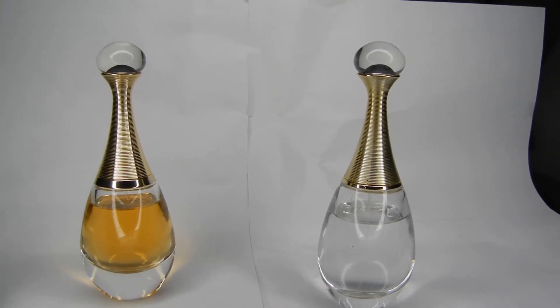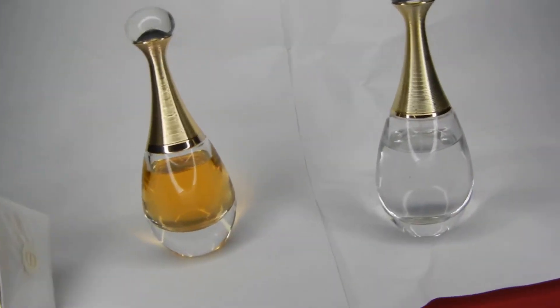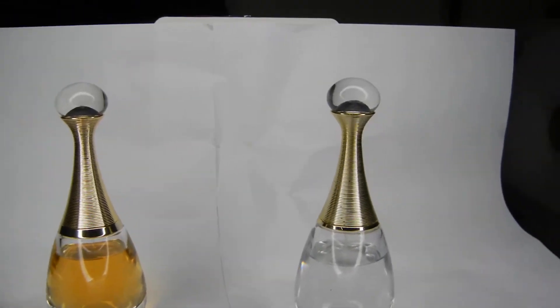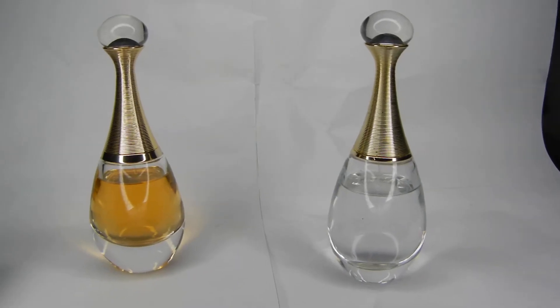Hi guys, so it's been a while. I know I haven't done a video because I haven't got any fakes and I finally got a ring light. I just got pretty good at identifying fakes except for this one. This guy had a hundred feedback. This is why it's really hard to buy these fragrances online.